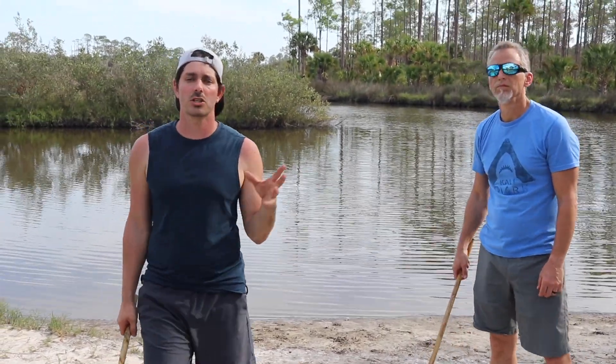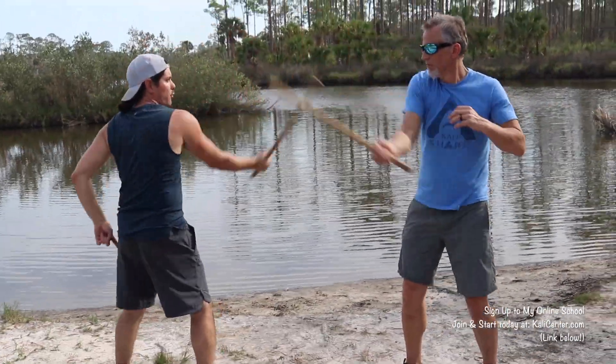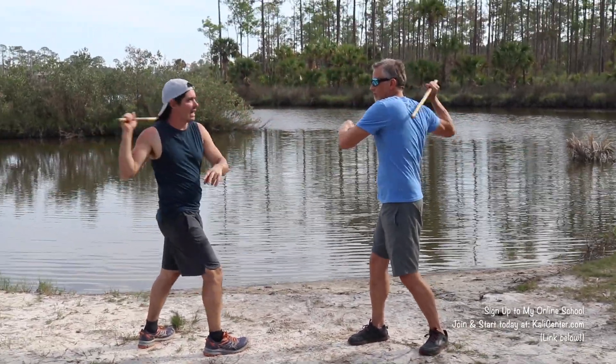Get drill number two down and then let's put them together for drill number three, which has two parts. We're going to do both of these drills — six strikes on the first drill and then the three strikes on the second drill. So it looks like this: one, two, three, four, five, six, and then high, low, high. Back right to the top.